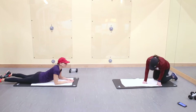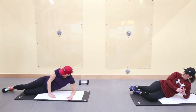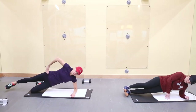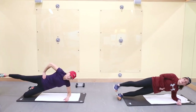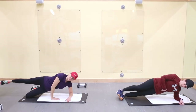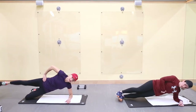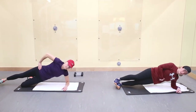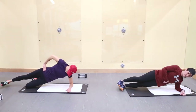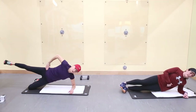Side plank, top leg lifts. Again, I'm going to do the easier version — on my lower legs, hands under the shoulder, and still do the leg lifts. If you have a hard time, you can put your top hand right in the front for stability. Remember, you still want to work your core. Make sure the elbow is directly under your shoulder. Ten seconds. Switch sides.